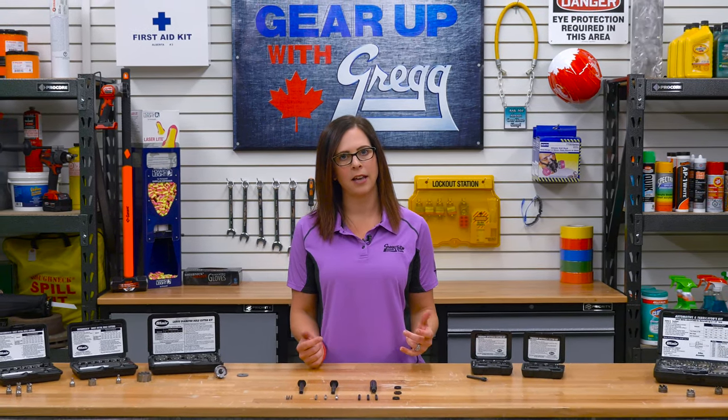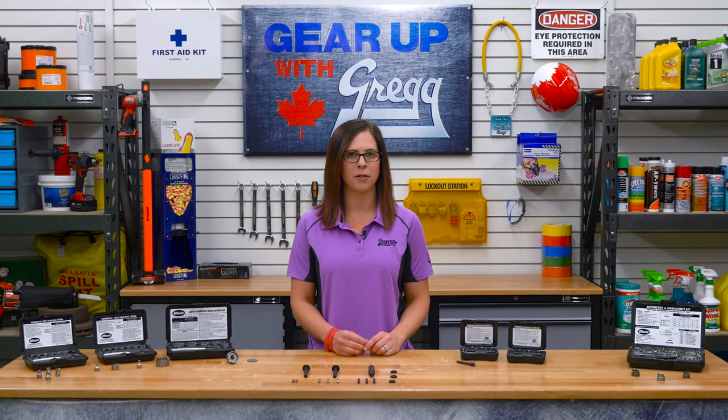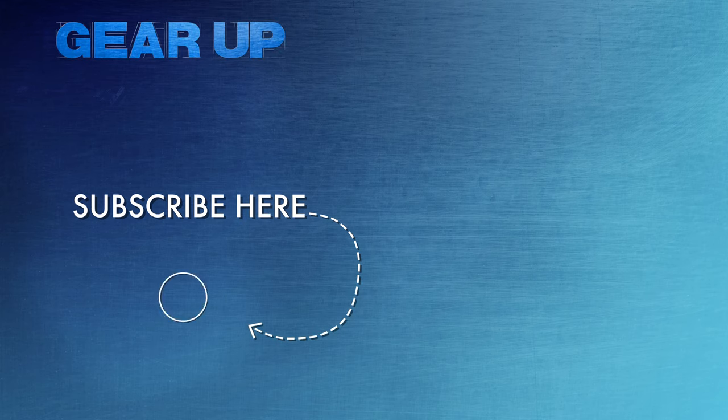We cut through the bulk of material and gave you the whole picture on Blair's hole-making line. But if you have any questions, please don't hesitate to call us. Or you can visit our all-Canadian website at gregdistributors.ca. Again, I'm Shauna, and thank you for watching another episode of Gear Up with Greggs. We'll see you next time.